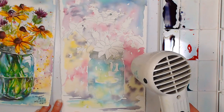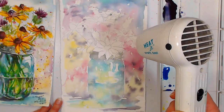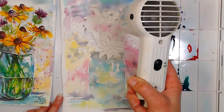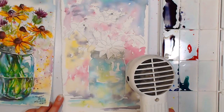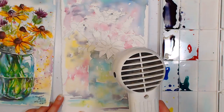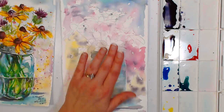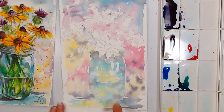I want to let you know my new watercolor course is on launch special for the entire month. There's a link in the video description. It's an intermediate class, so if you're looking for beginner, check out the first course I launched. The new one is intermediate level.